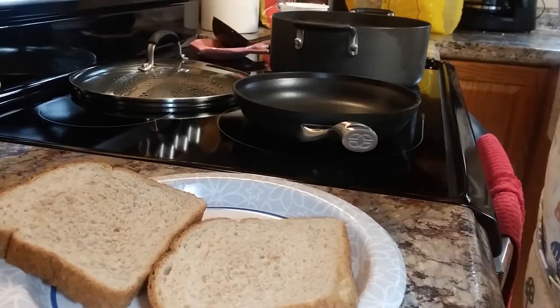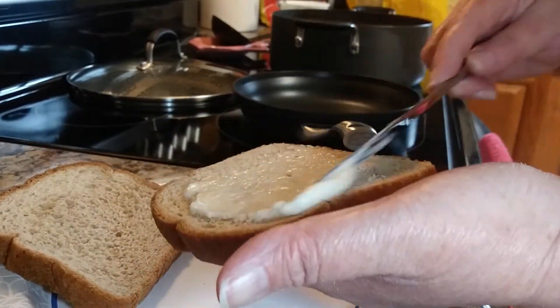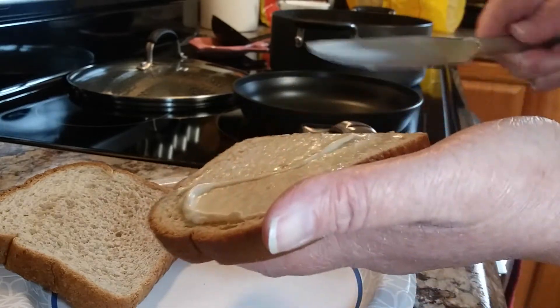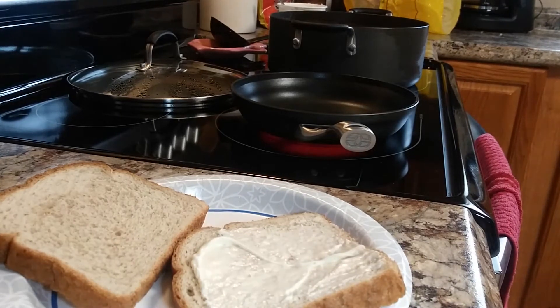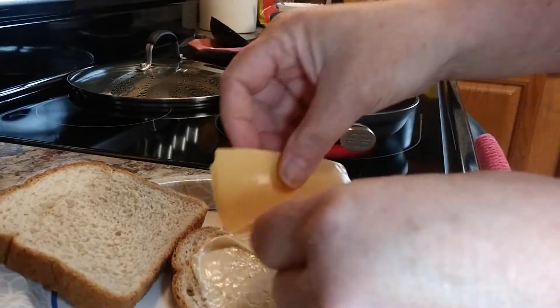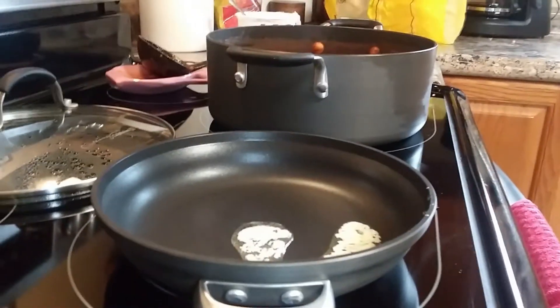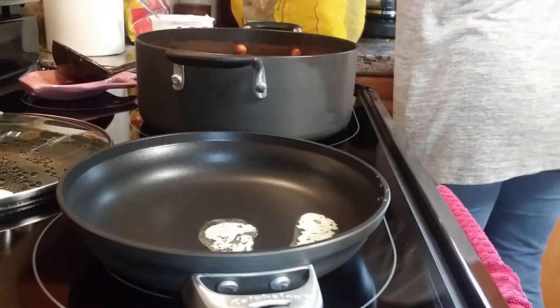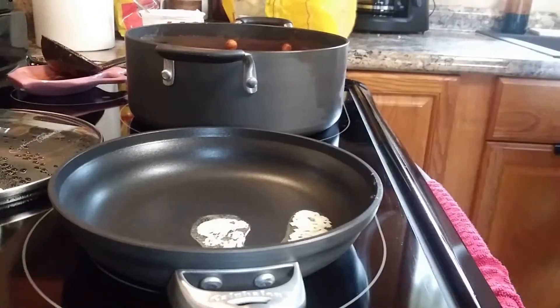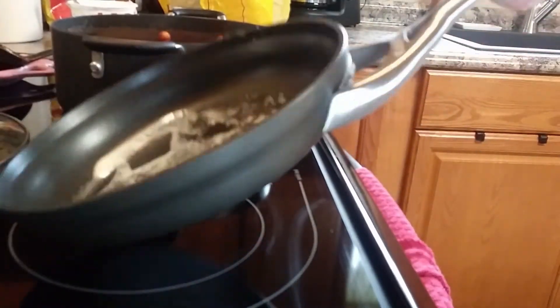Now I said chili pleases everyone in my family and that's true, but there's always some people who don't want chili and that's okay — we don't all like the same things. One of my daughters just wanted a grilled cheese. I have some friends up north who put mayonnaise on the outside of their bread and butter in the middle. I've always done it the opposite — here I've got some butter melting in my skillet and I've mayonnaised the inside of the bread real good, with a plain old processed cheese single in there.